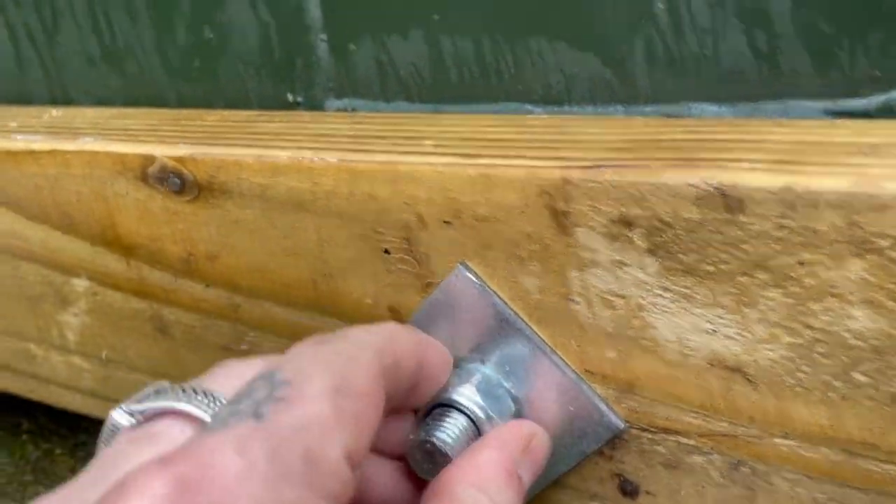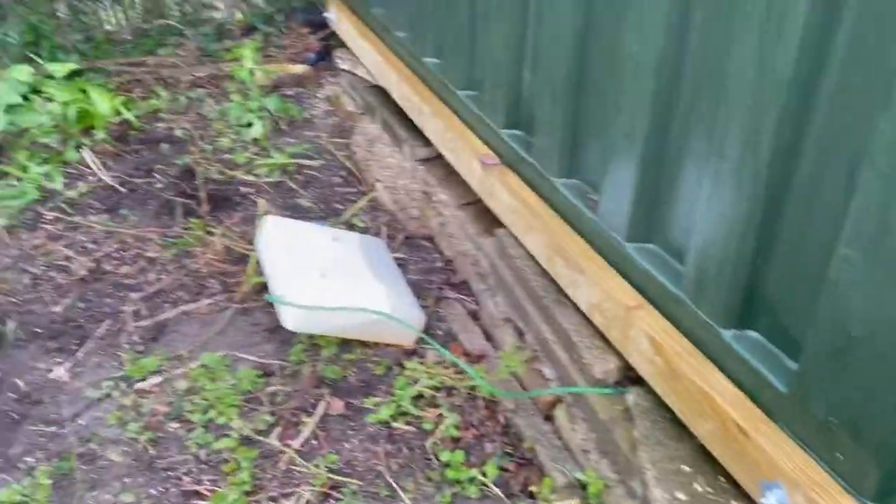The same again, just pulled it tight. Done that in both corners, and I've got a nice solid piece of wood that we can build off. I'm going to build outwards this way.